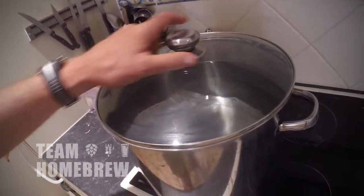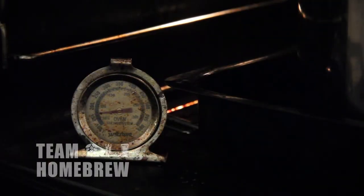Cover your pot with a lid and put it on the boil. Also heat up your oven, put it on low heating. You want your oven to be at 167 degrees Fahrenheit or 67 degrees Celsius. This is going to maintain our mash temperature.